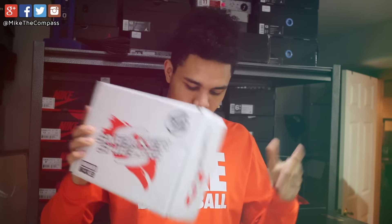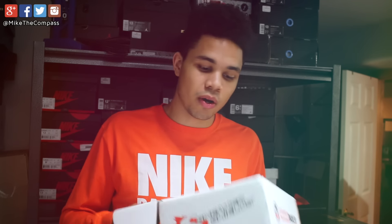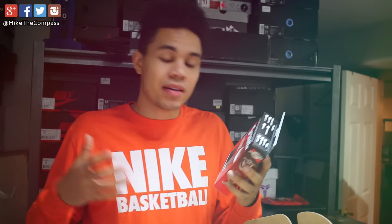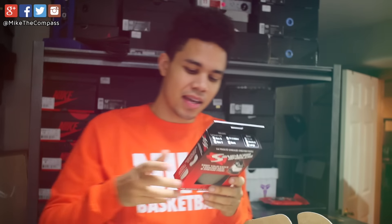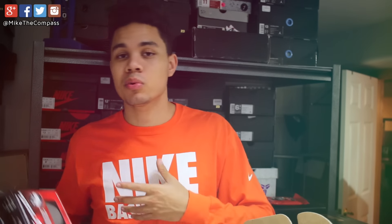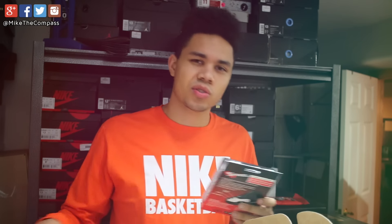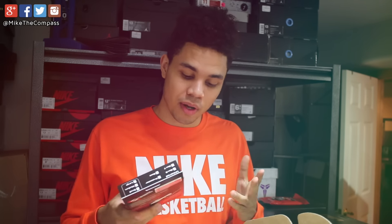First we're going to start off with the Sneaker Shields. I am honored — I love Sneaker Shields. A lot of people ask me tons of questions about how do you keep your shoes crease free, and Sneaker Shields, it's where it's at. They actually just dropped a new generation. Sneaker Shields aren't for everyone — I definitely recommend trying them out to see if they work for your foot, as some people find them uncomfortable. When using Sneaker Shields, I suggest going about a size up because it does take up room in your shoe. But for me, I enjoy them, they're extremely comfortable. The link will be down below in the description.